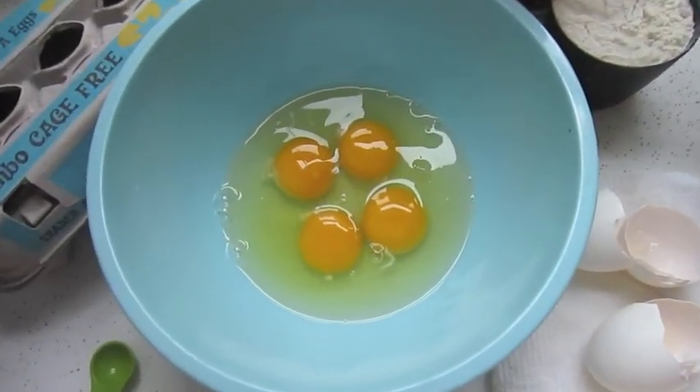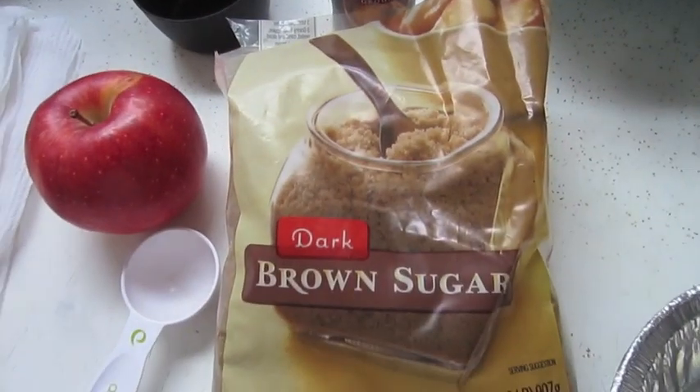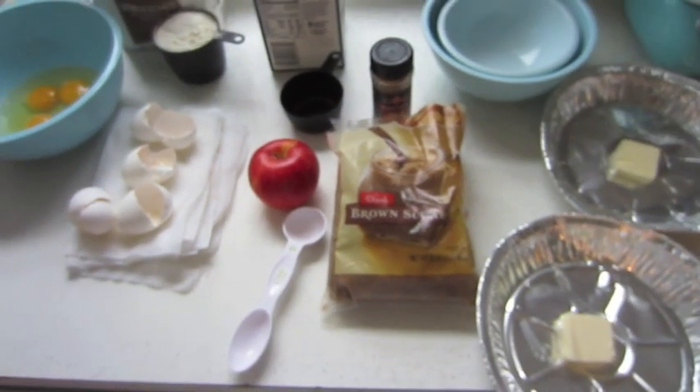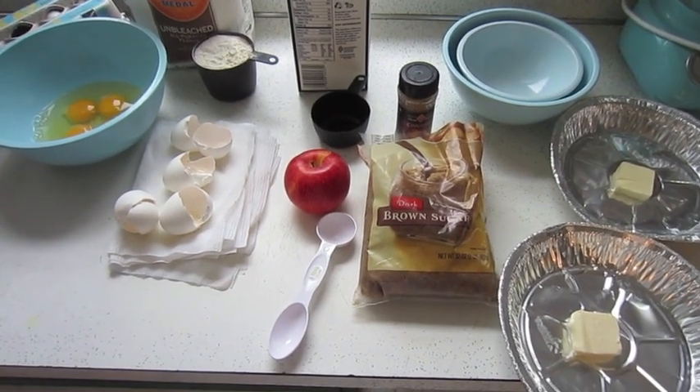You'll need eggs, flour, milk, cinnamon, brown sugar, butter, pie tins, and possibly an apple, or you can do lemon and powdered sugar. We're making what our family calls apple puffkas — other people call them Dutch babies or Dutch pancakes.